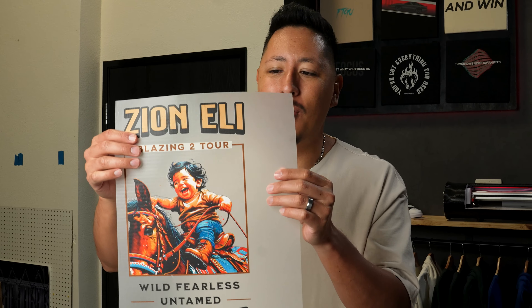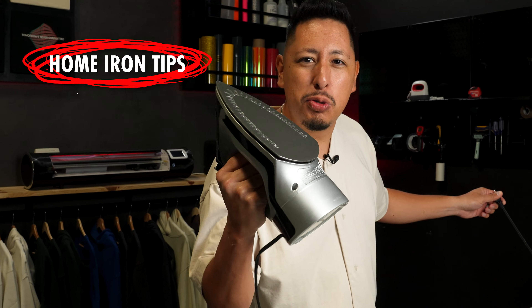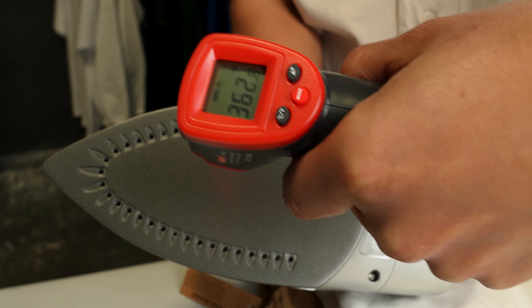The way that press art works is that it adheres to garments with a glue. In order for that glue to activate, we need to put temperature and heat onto it. We've got to start up the iron so we can start printing these shirts. The important thing to know about irons is that you don't want any steam — make sure it doesn't have any water in it. You want this to be hot and dry.